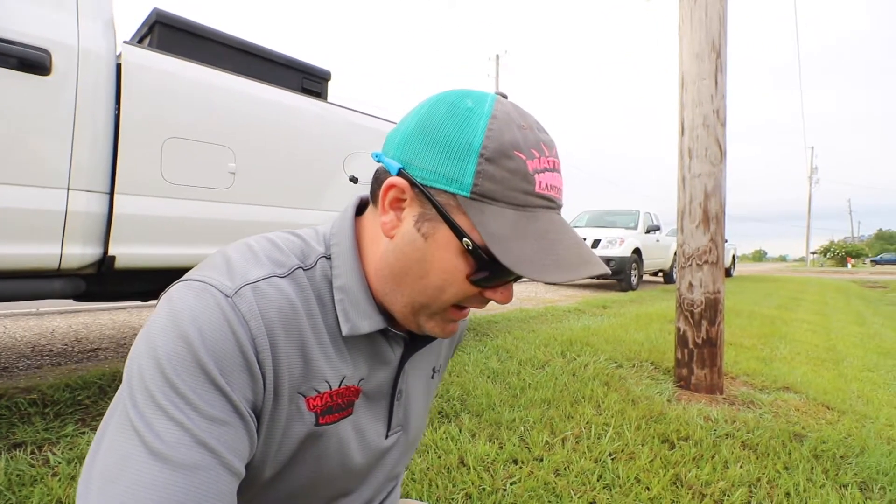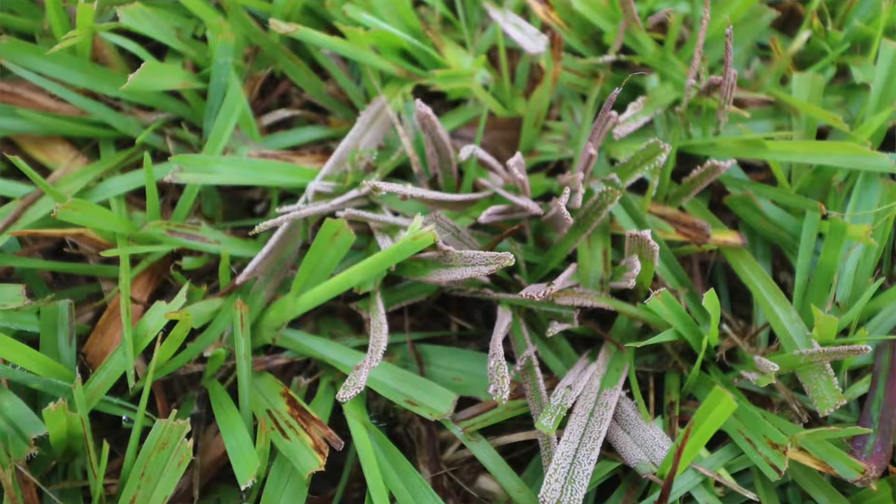Hey guys, I hope you're doing well. Just got out of the truck at the shop, looked down, and we have a little case of slime mold.